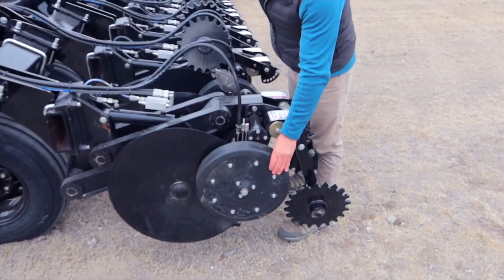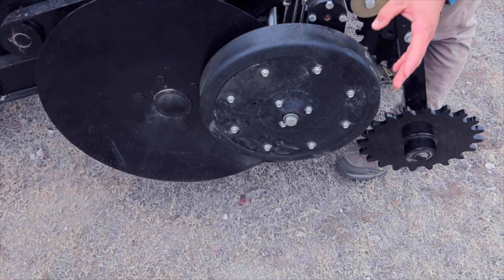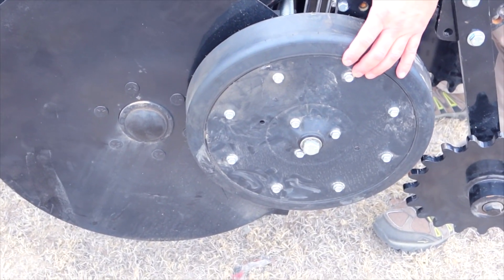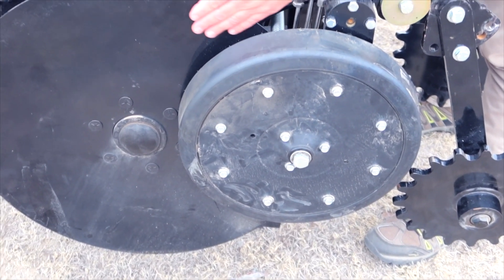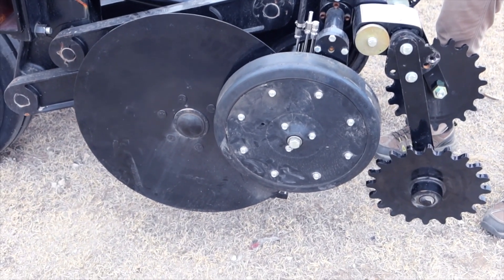Gauge wheels on the outside of these discs — we have a whole selection of four-and-a-half, two-and-a-half, or three-inch gauge wheels. They act like a scraper, keeping the disc clean and allowing you to slice through debris and residue with ease.